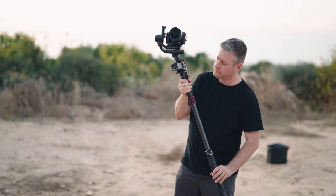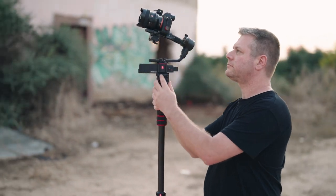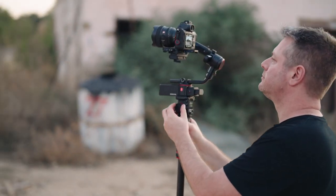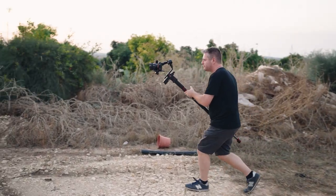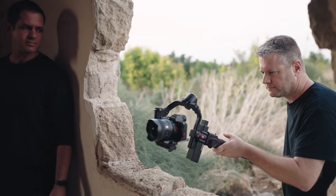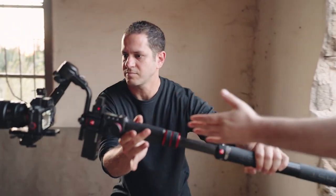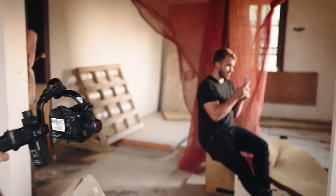While this shot may seem impossible at first, it is actually a very easy shot to create. All you need are two gimbal operators: one to handle the exterior shot, and one operating and waiting behind a window. The first operator starts walking towards the house, and once they arrive at the window, they hand over the gimbal to the hidden operator, who then completes the shot.